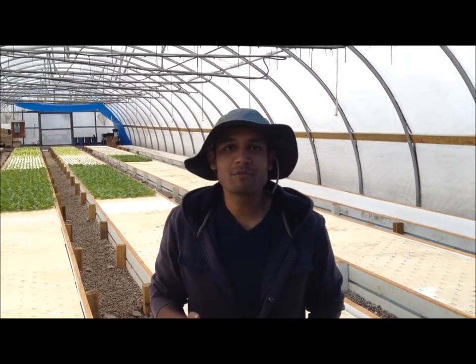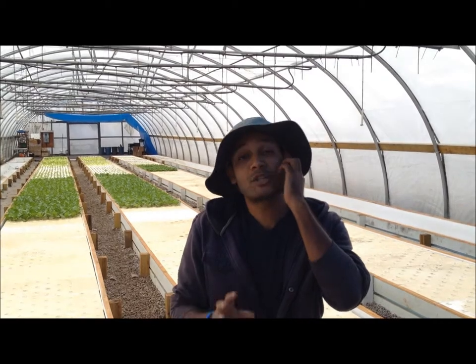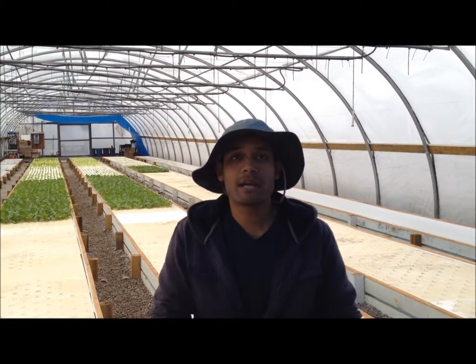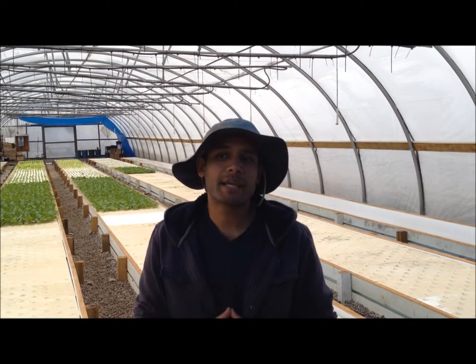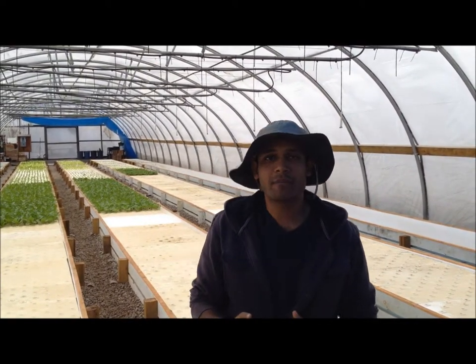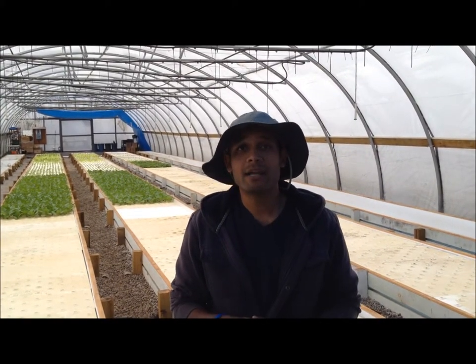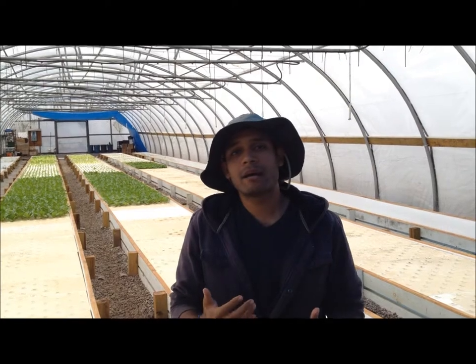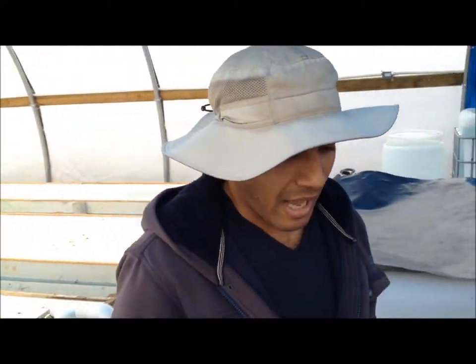Hi everyone, welcome to Urban Space Aquaponics. We haven't done an educational video in a little while, so I decided to do one today. What I wanted to talk about is pest control. I've written a blog on our website about cabbage loopers and how to control them using biological insecticides, so I wanted to get into the details of what we did and show you the stuff we used.